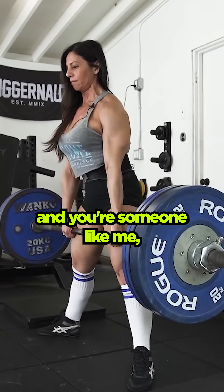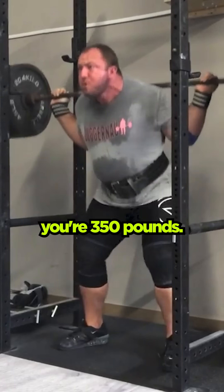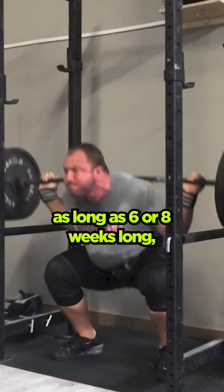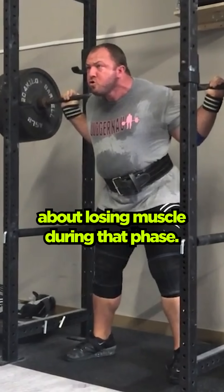But if you're someone like me in my powerlifting career — you're 350 pounds and you've been lifting for 20 years — then your peaking phase could be as long as six or eight weeks, and you're not going to have to worry about losing muscle during that phase.